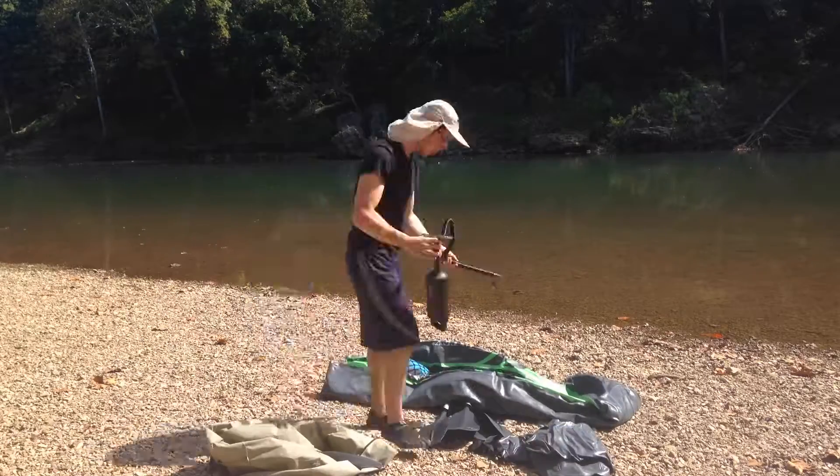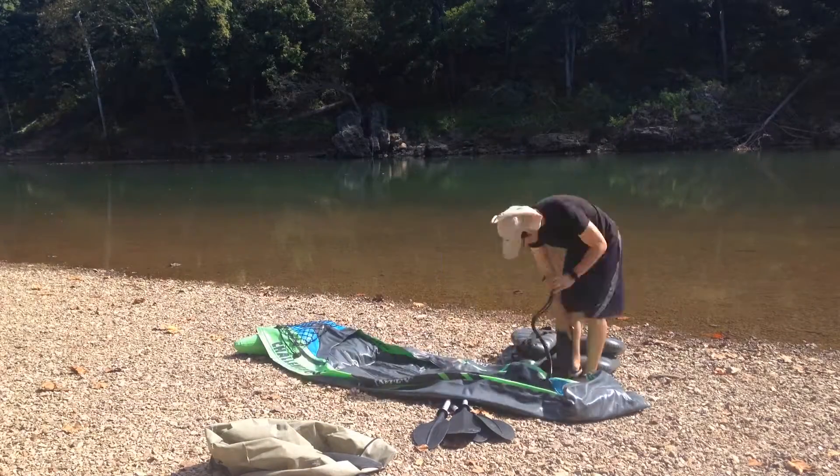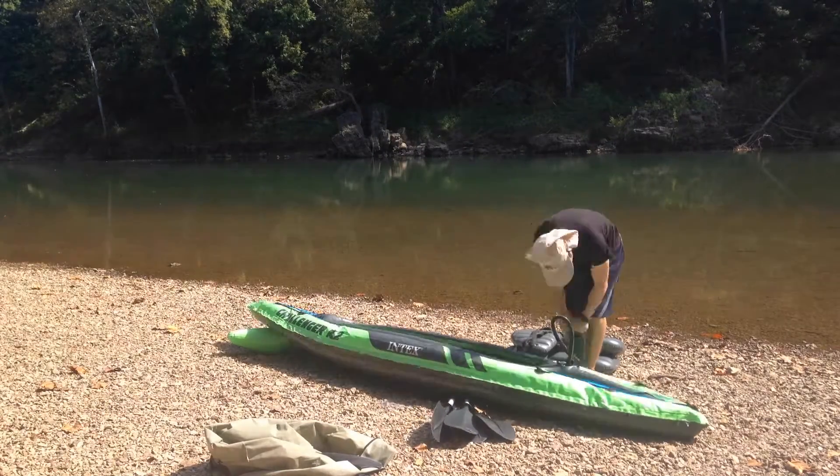It's pretty comfy — there's room for both of us and our backpack of food and water. Things that we like about this kayak: it inflates really quickly. They've got a special valve where one way is just for inflation, and the other way you unscrew it and it deflates really quickly.